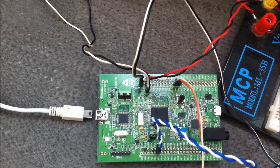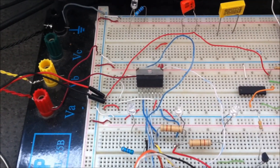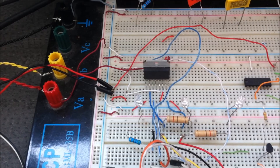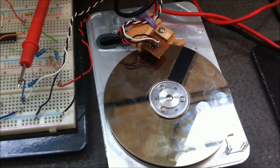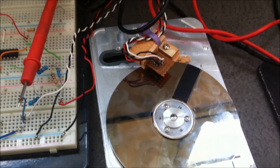I will use a dual H-bridge driver, the L298 circuit, and to know the speed of the HDD motor I will use a CNY17 circuit. This circuit contains an infrared emitter and a phototransistor.